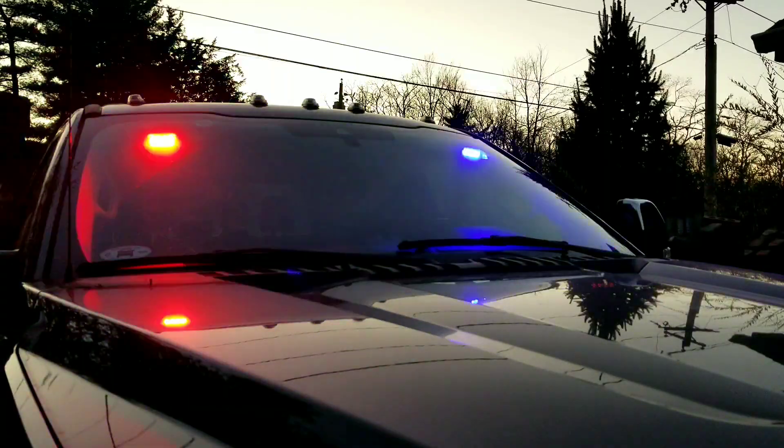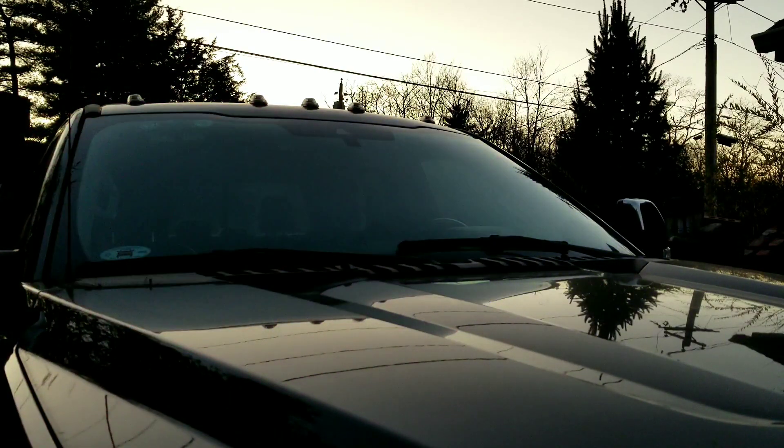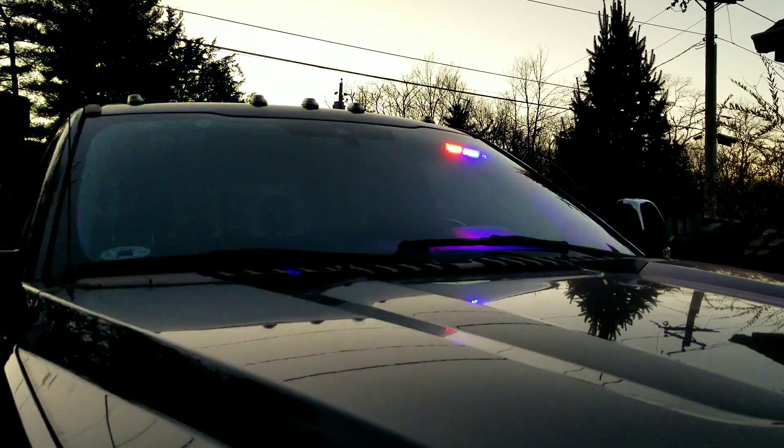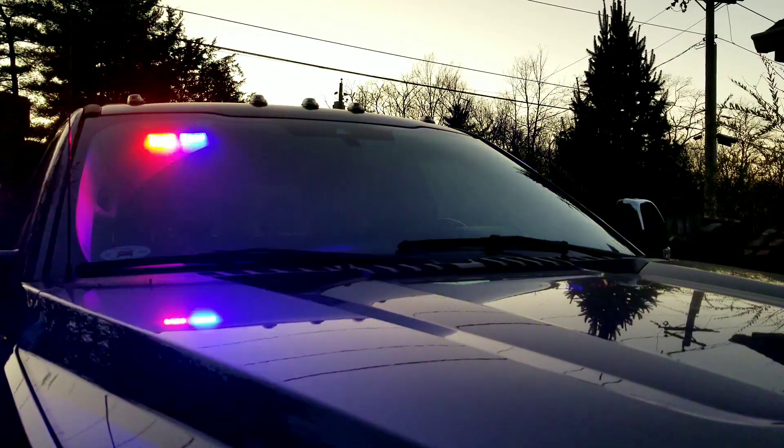I'm going to go ahead and get the other side installed and then take a look at how bright they are. Here I'll cycle through all nine of the different flash patterns. What's really cool is that whenever you turn the truck or car off, it's going to go back to that last strobe pattern.